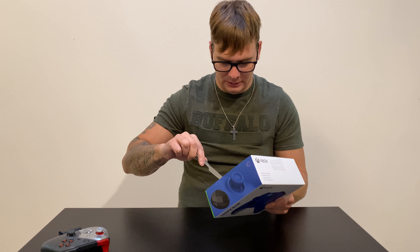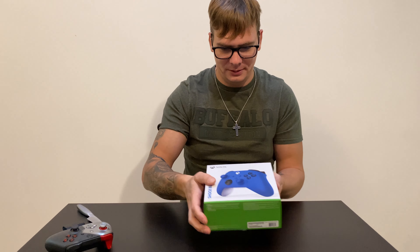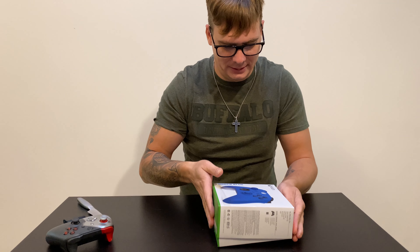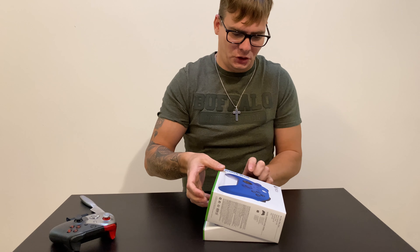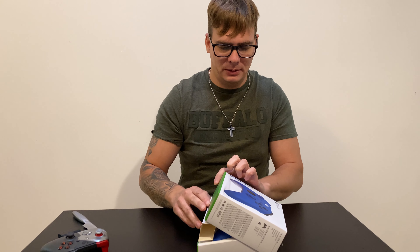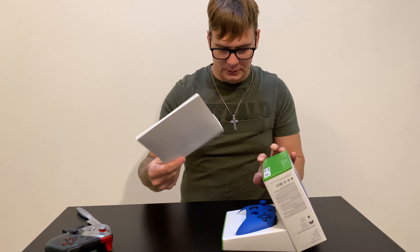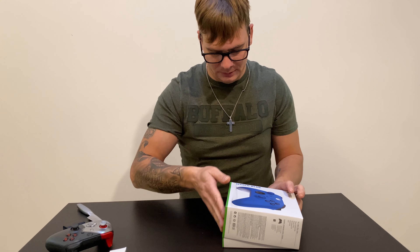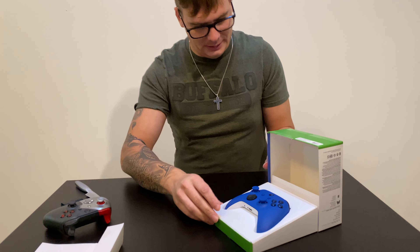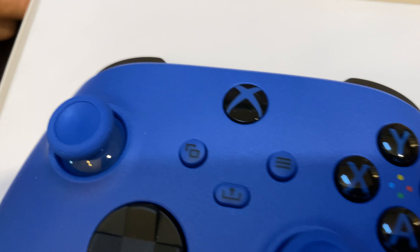Let's see how the new controller looks. I always liked the Microsoft packaging — it's pretty premium, it's nice. I chose the Shock Blue. There are three versions available: white, carbon black, and the Shock Blue. First thing we get is a piece of cardboard and that's the controller. They put lots of effort and quality into the box.